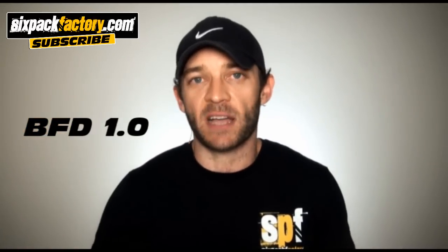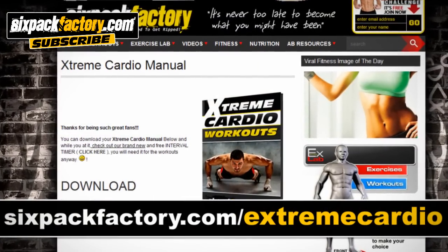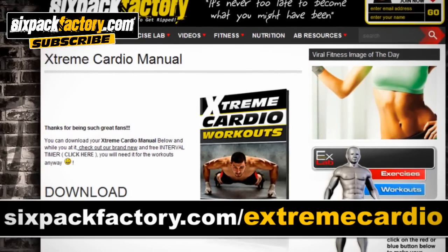Something people never tell you is that a workout that's too difficult is just as useless as a workout that's too easy. If this workout is a little bit too difficult for you and you still need to work up to it, try the Belly Fat Destroyer workout 1.0, or you can go and download our brand new and 100% free product called Extreme Cardio Workouts at sixpackfactory.com/extremecardio — a manual with all our most powerful workouts from the last six years all in one place. You can use any of those or the Belly Fat Destroyer 1.0 to get fit enough to do this advanced workout.